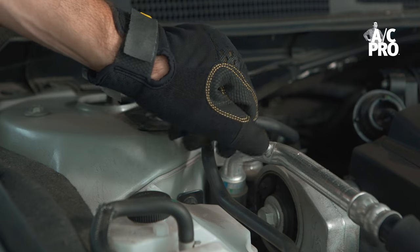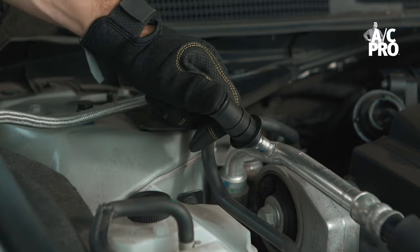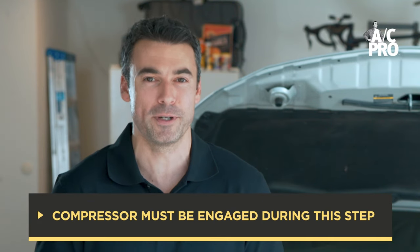To do this we simply attach the quick connect coupler to the low side pressure port by pushing to snap it on. The coupler will click once it's secure. Note that this pressure reading must be done with the compressor engaged.